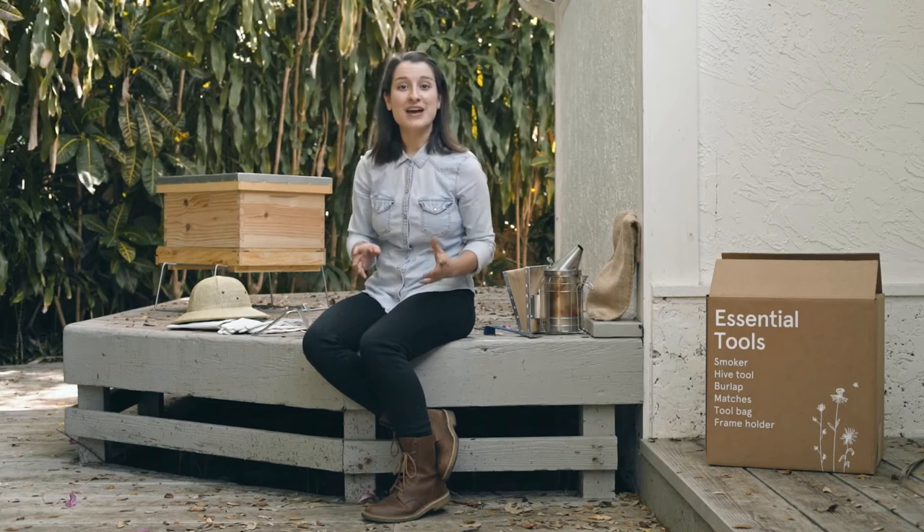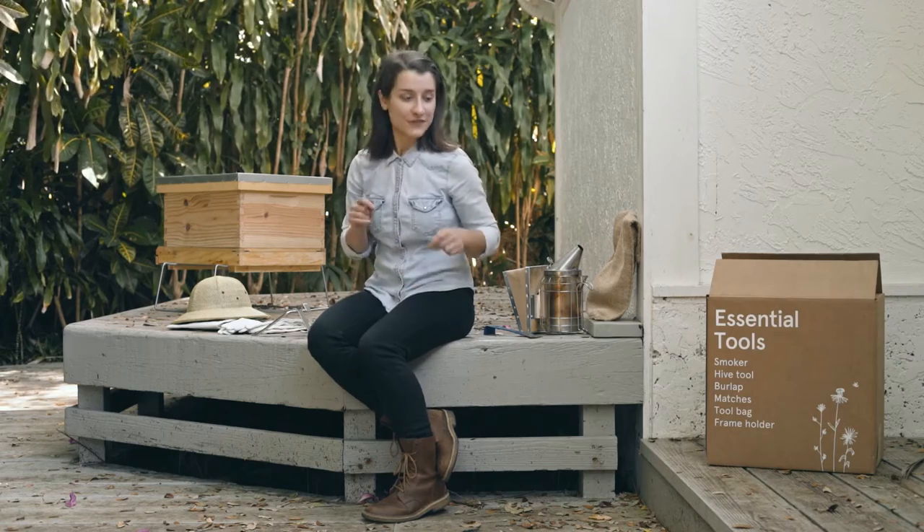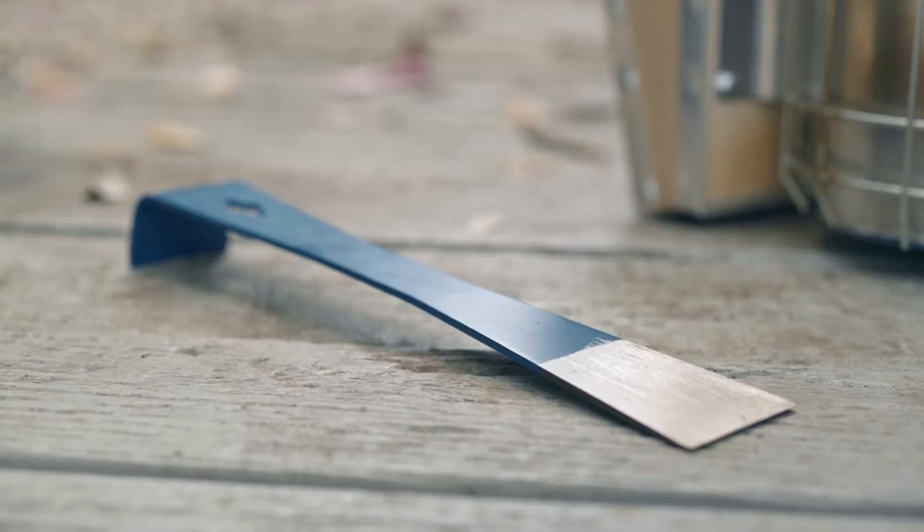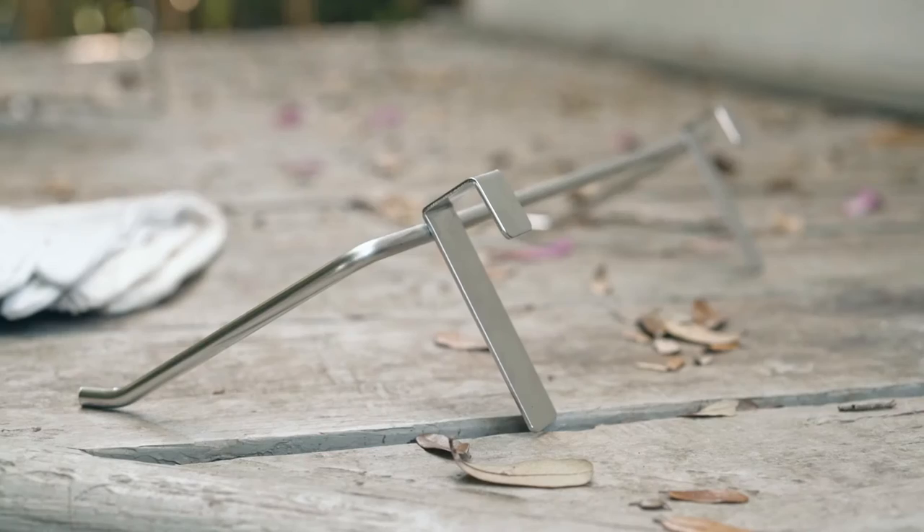While you're waiting for your bees to arrive, it's a really good moment to start familiarizing yourself with the different tools you'll be using throughout the season. Actually, few tools are really essential in beekeeping, but here are a few ones that I think will help you work in closer harmony with the colony.